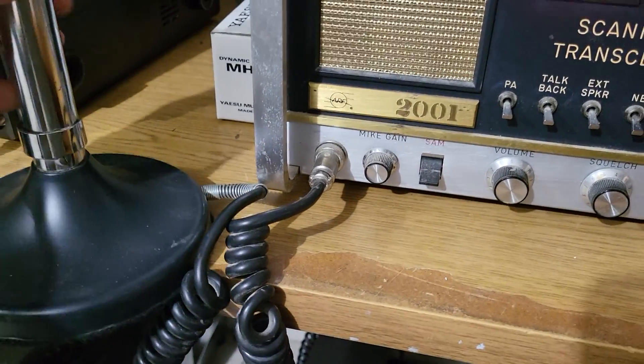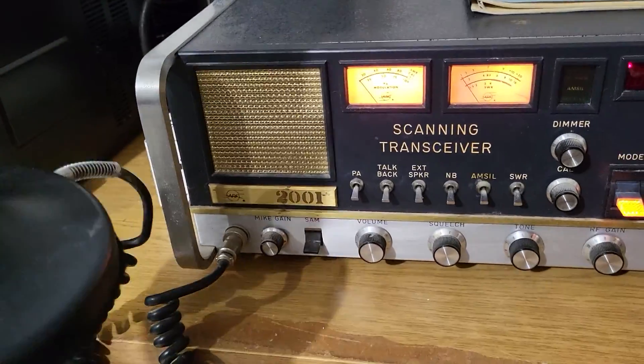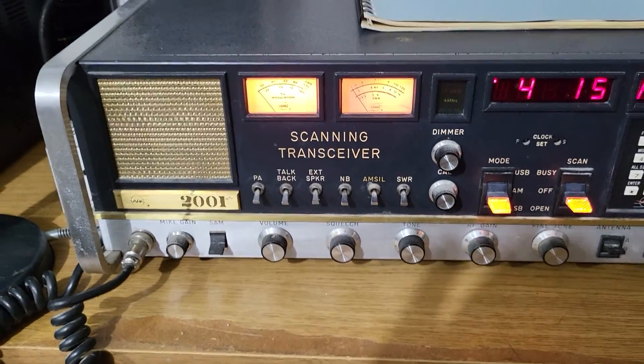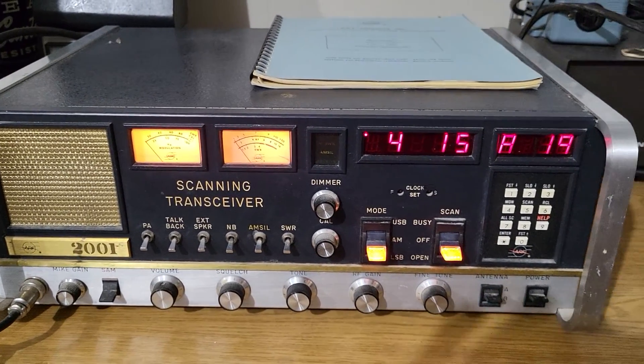Here's your mic control. Also included in this auction is the original desk mic that came with this radio — it's a D104 that the factory modified to work with this particular radio. I'm not going to do the transmit right now because I just have it on a wire; I'll go into a dummy load for testing.